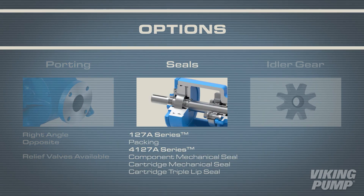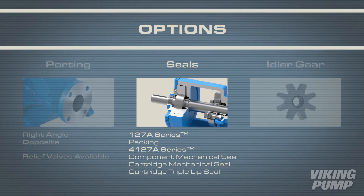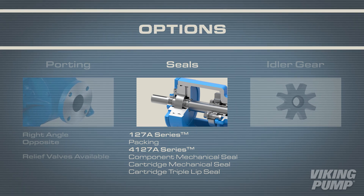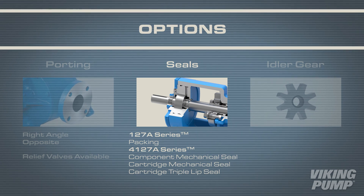The 127A and 4127A series have many sealing options including packing, component mechanical seal, cartridge mechanical seal, or triple lip seal.